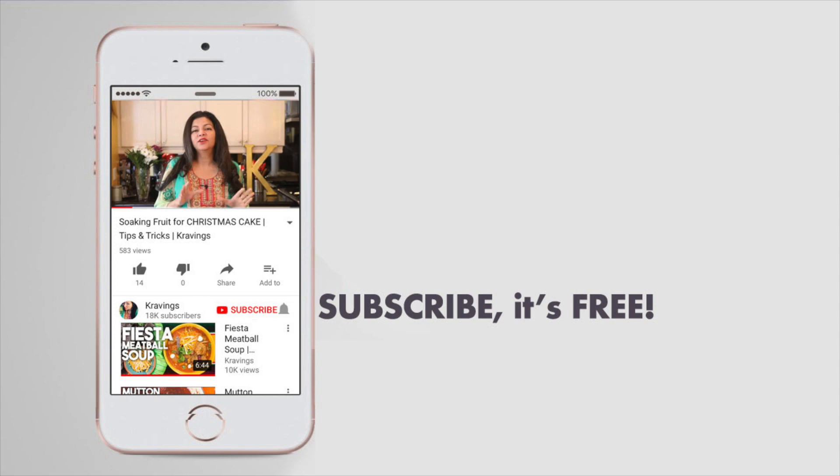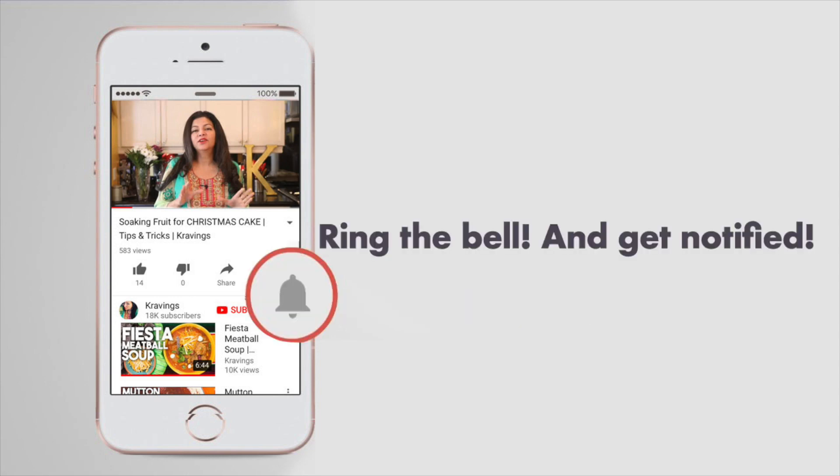Before I go any further with this recipe, do make sure you subscribe to my channel and ring that bell to be notified every time I upload a new video. Now let's get cooking.